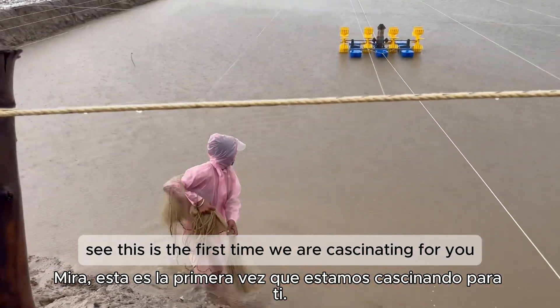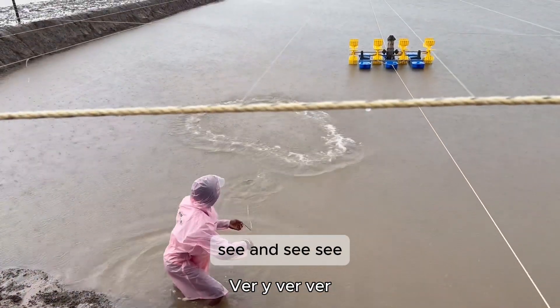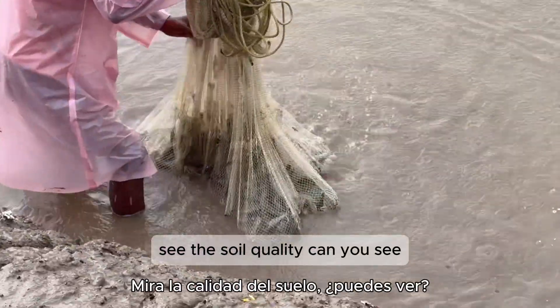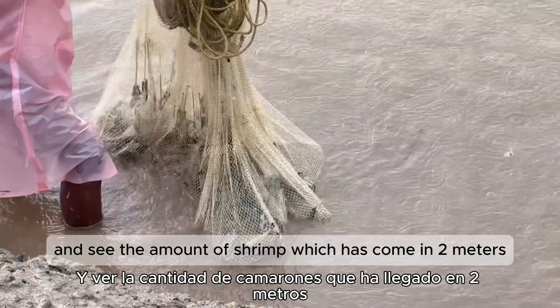This is the first time we are cast netting for you. See the soil quality. Can you see? And see the amount of shrimp which has come in two meters.